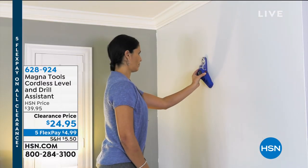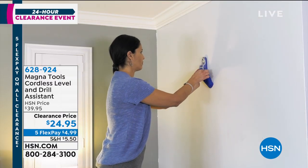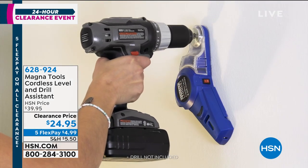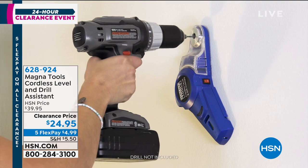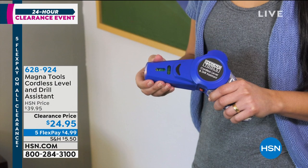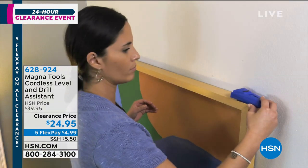It's called the MagnaTools Cordless Level and Drill Assistant. When you're trying to hang something — shelves, pictures — no more guessing, no more drill marks, no more messing up the walls. This is a product invented to solve all the problems. It's on clearance at $24.95.